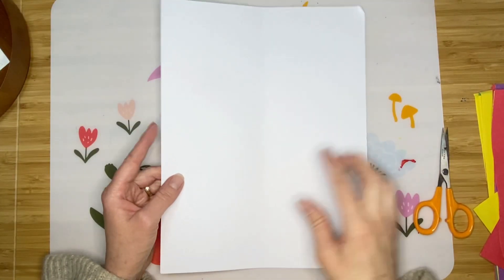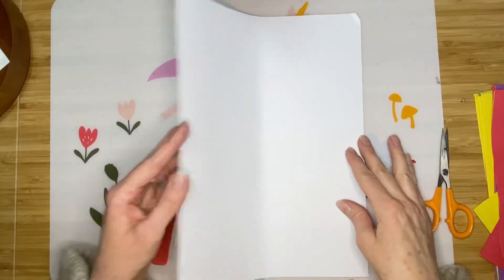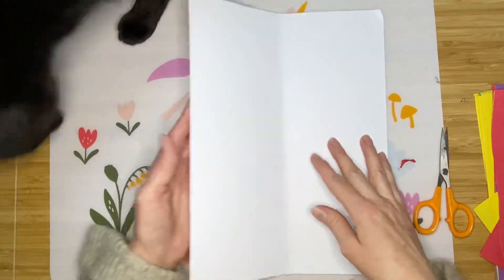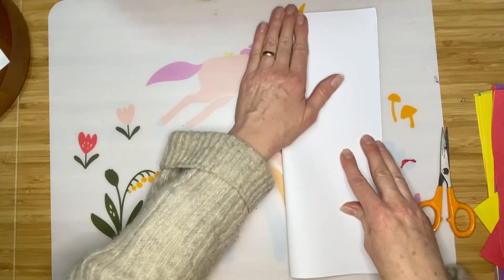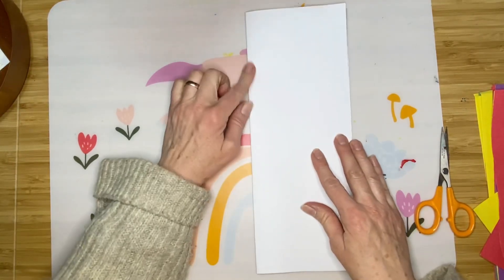The first step is to start with our paper vertical. I'm going to fold it in half — folding it like I'm creating a card so that the fold is on the left.